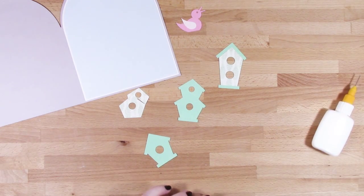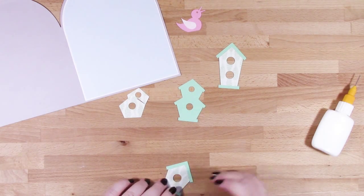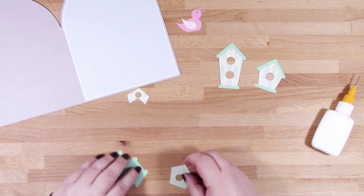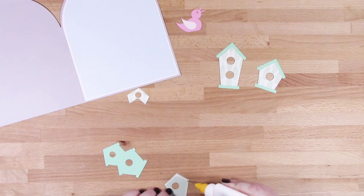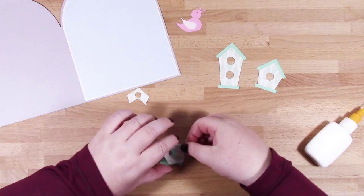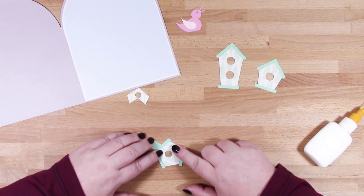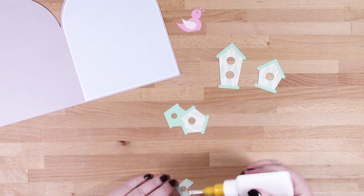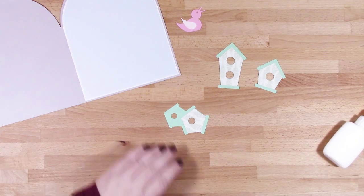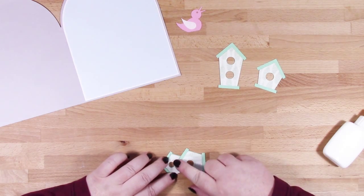If you can hear a strange noise, it's my cat purring! Onto the last one — this has two pieces but again if you line up the holes it should be evident where they lie. It's more like a jigsaw puzzle, this card, I think.